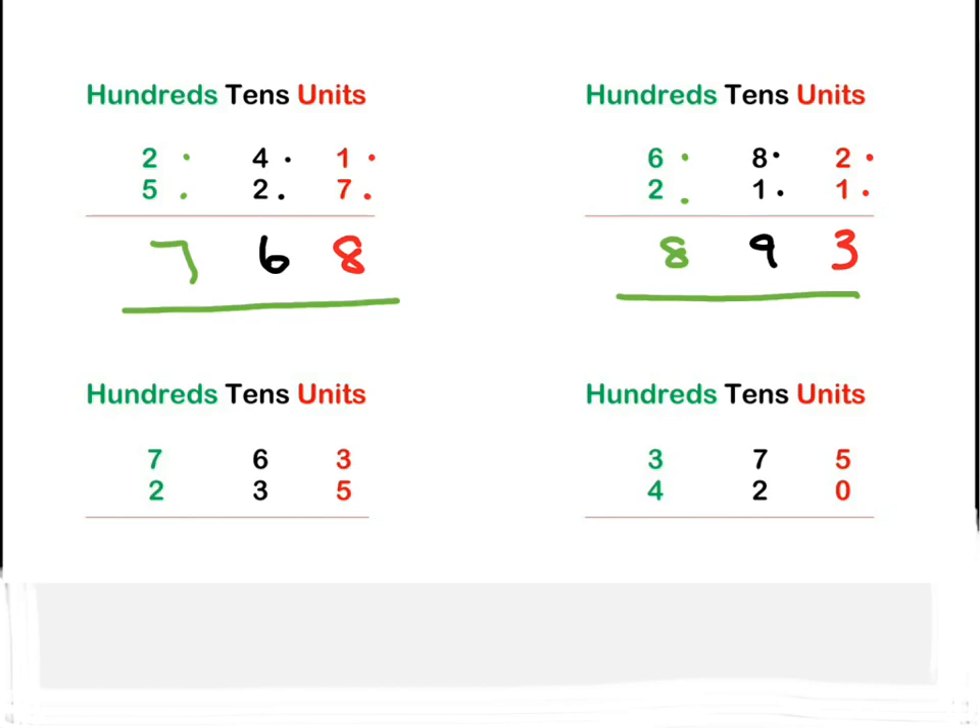Let's look at the next one. We start with our units column: three plus five is eight. Then on to our tens: six plus three is nine. Then on to our hundreds: two plus seven — or seven plus two — is also nine. 998.